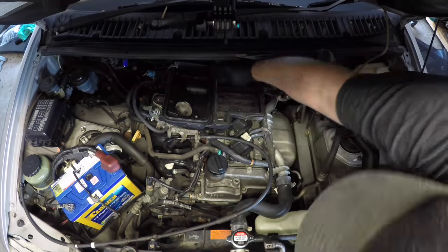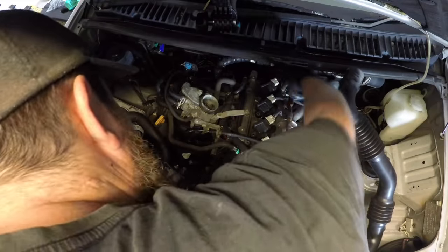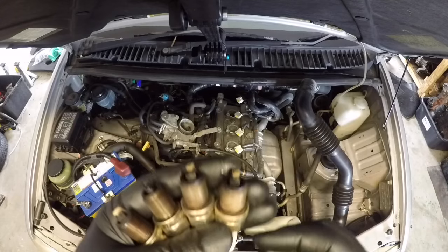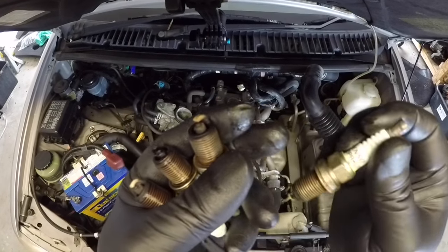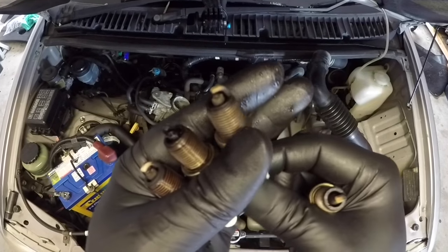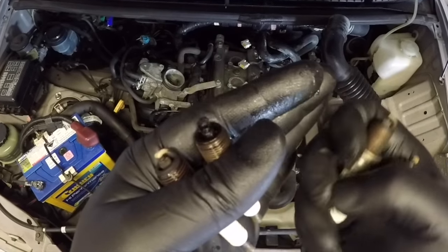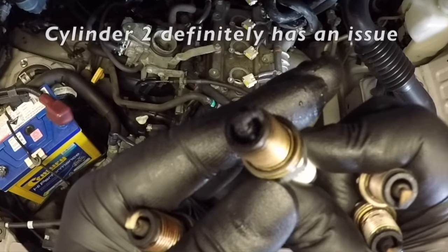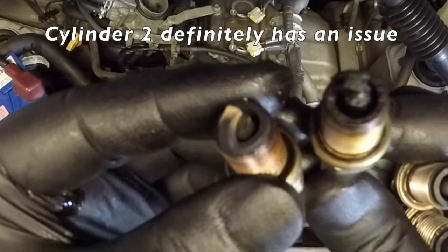At this stage I'm very confident that it is a burnt out exhaust valve, but I think it's important to pull the spark plugs out now and have a look at their condition. You can see the four spark plugs here — this one furthest from the radiator is cylinder number four, that's number three, and spark plug number two definitely has some issues: it's full of carbon and it's black. The others were quite clean, but number two definitely has an issue.